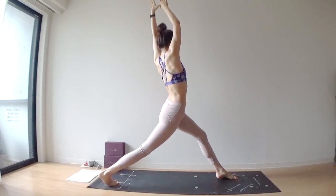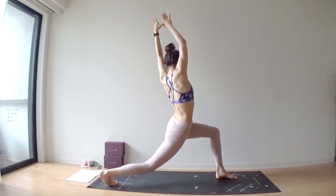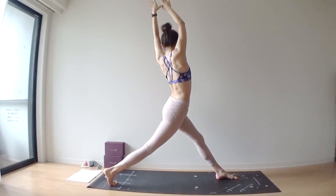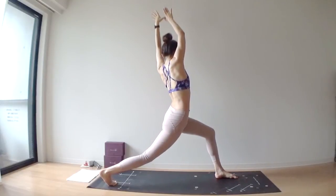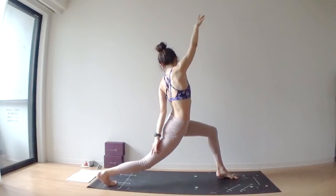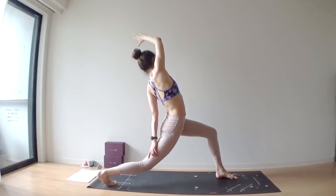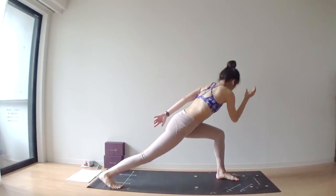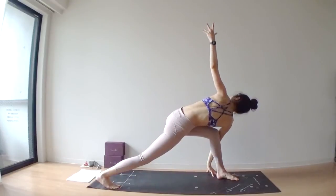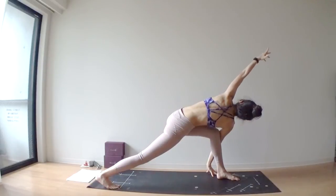Inhale, straighten out your left leg. Exhale, re-bend. Inhale, lengthen through your left leg. Keep your torso to the left side — exhale, bend. Spread your arms wide. Lean backward. Left hand touches your right hamstrings or calf, lift your right arm up. Exhale, right elbow outside of your left knee. Palms touching, or spread your arms wide, or even bring your left arm over your head.